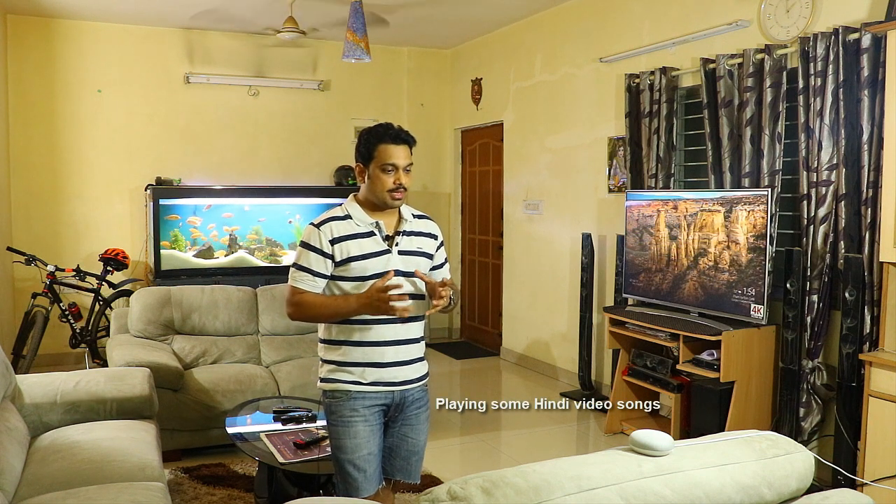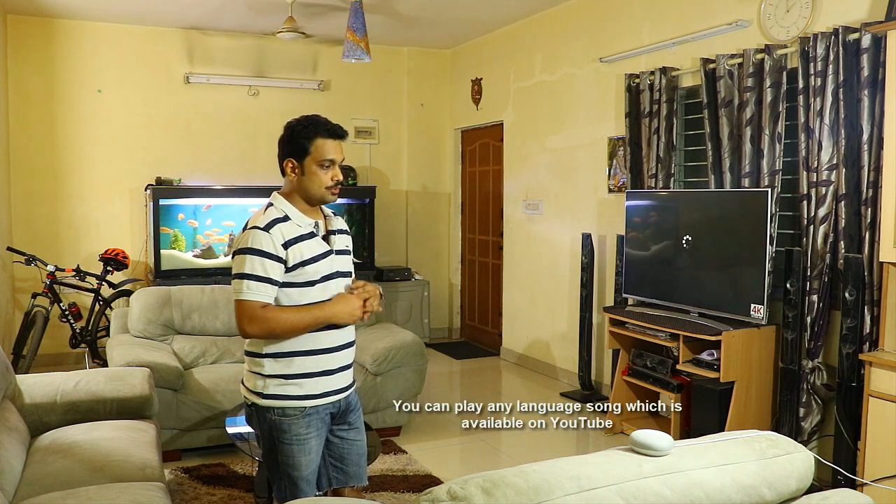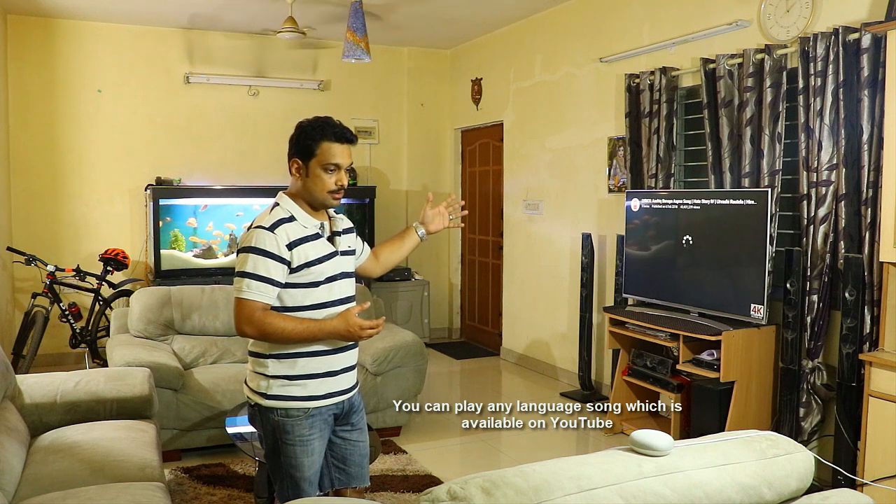Let me play something specific. Hey Google, show Aashiq Banaya Aapne video on my TV. You can see that the Aashiq Banaya Aapne video is now being broadcasted on my TV. I'll reduce the volume again. You can see I can mute the audio on my TV and it will just play the video.